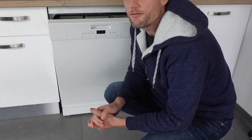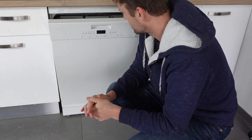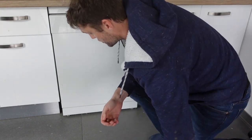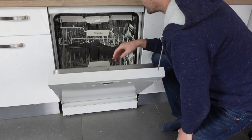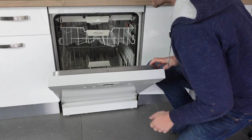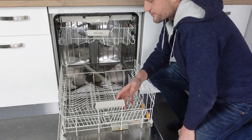Hey everybody, this is a quick video. If you have a Samsung dishwasher and you're getting a 5E or SE error — the 5E or SE error is a drain error. It means the dishwasher is not draining properly, and that could be coming from either inside your dishwasher or from the hoses outside your dishwasher.